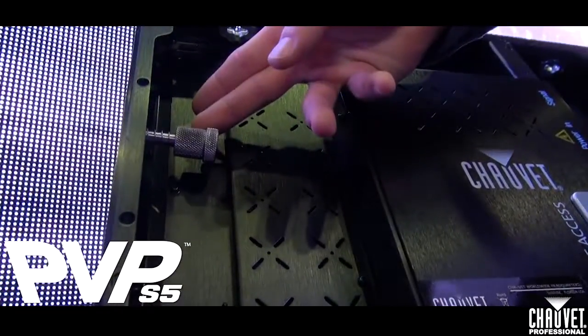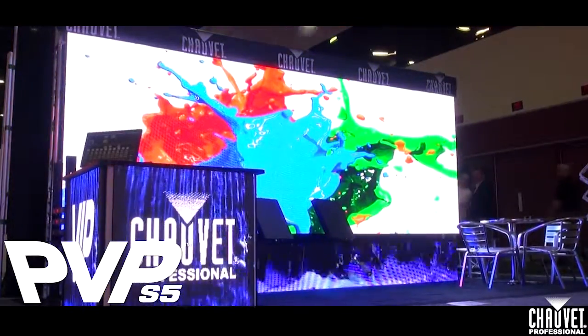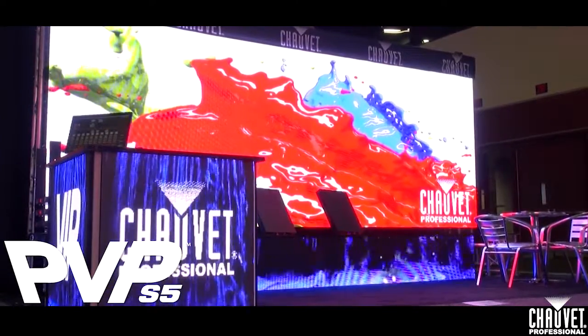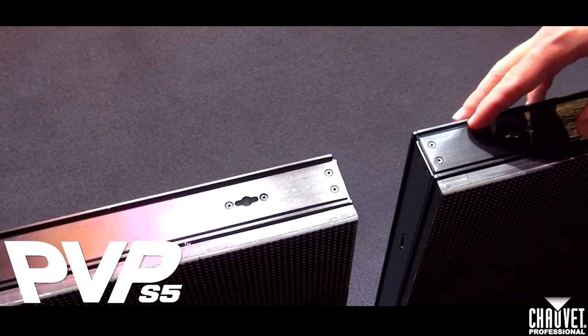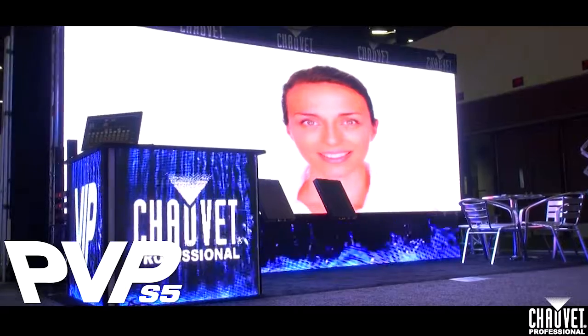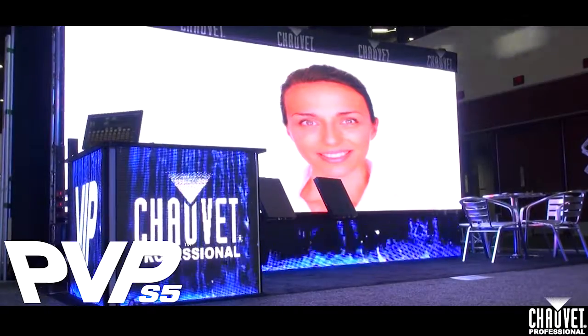This is what we call a Spiegel connector. This is for connecting and aligning the panels and also making sure that your seams look excellent. We have an aluminum extrusion on the outside of these panels with the locking track system that keeps your alignment perfect from left and right angles.